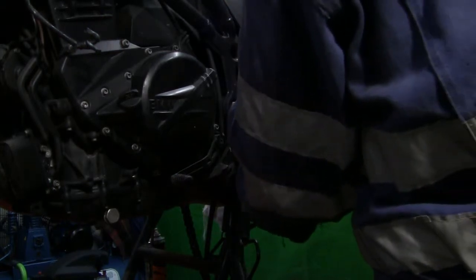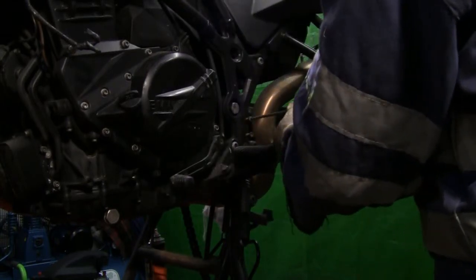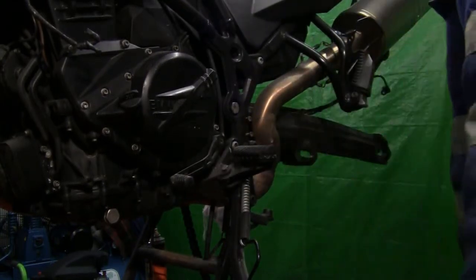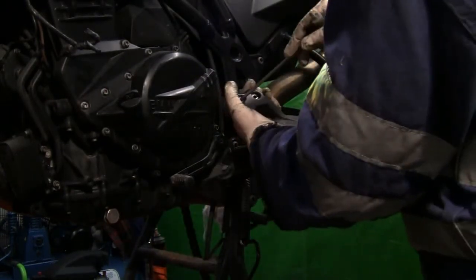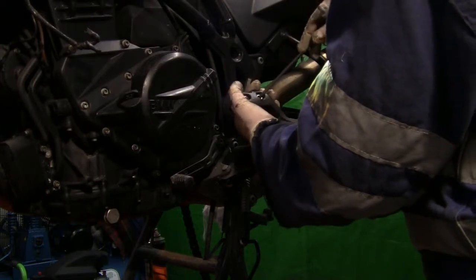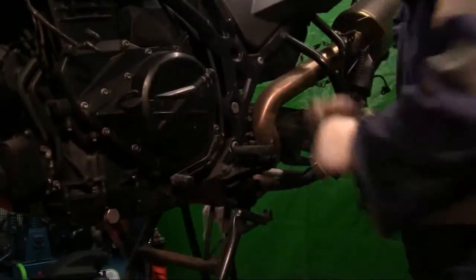Just a couple of turns, and put it over it. There's some washers in there, or what looks like washers, but they're not. Metal sleeves. Yeah, they're sleeves. You knew it.